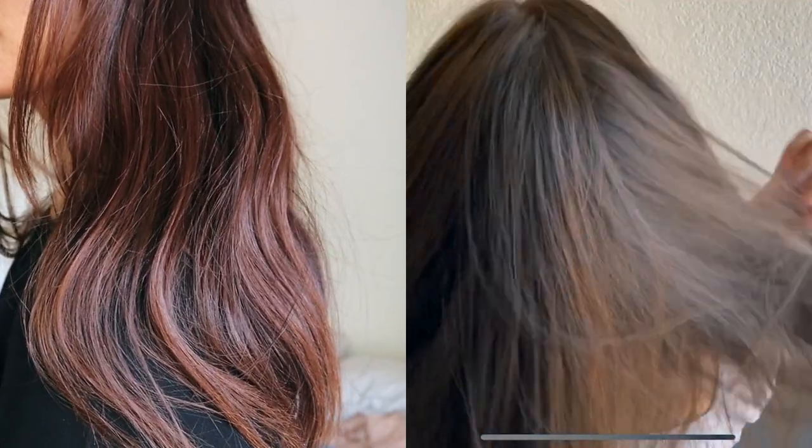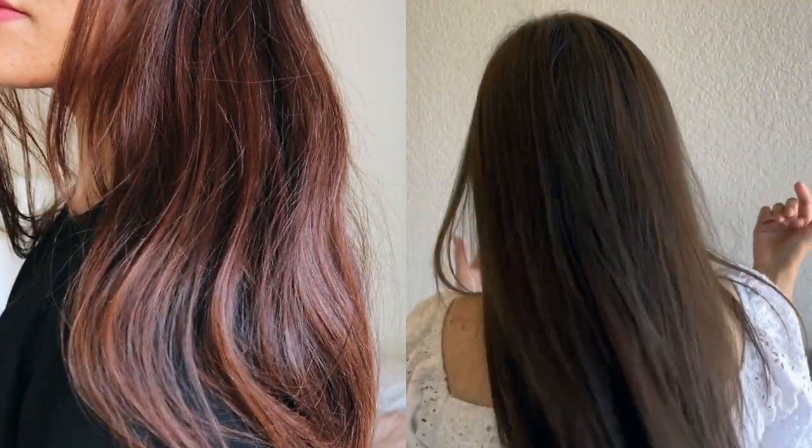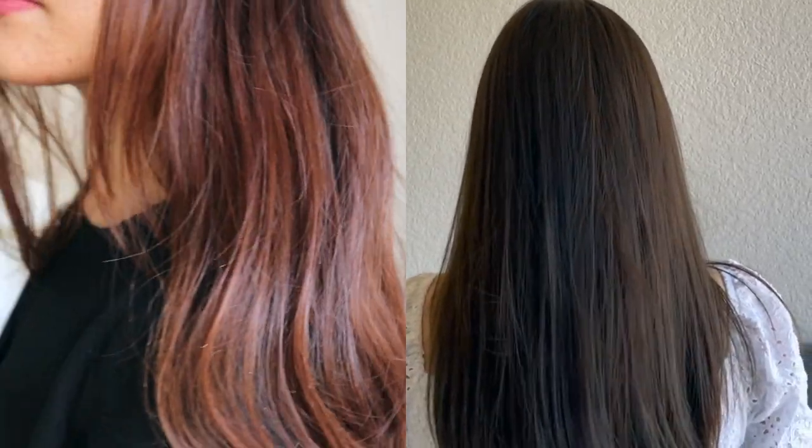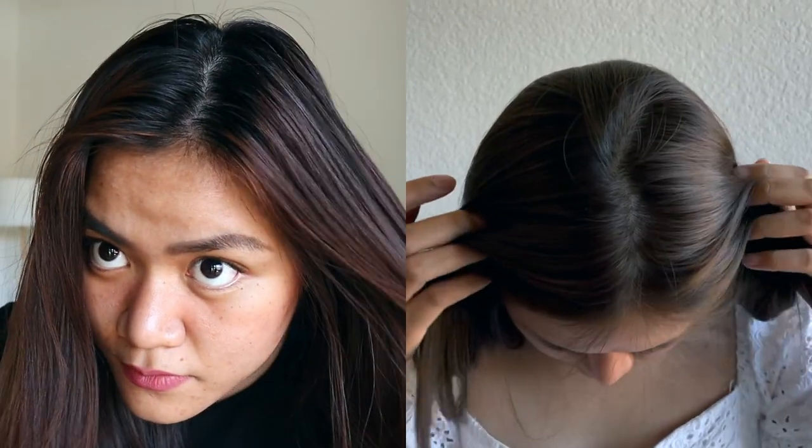Hey guys, I'm back! As you can see, this is the result of the hair color. I also have another video of the Lise Bubble Hair Color in milky brown, which is what I used two months ago. I decided to color my hair this time to get rid of my dark roots. I didn't use any shampoo — I just used the repair treatment packet. It didn't actually 100% achieve the color shown on the box, but what I'm happy about is that it's not brassy anymore.